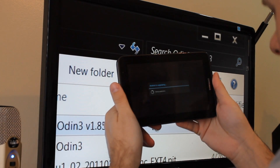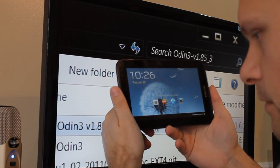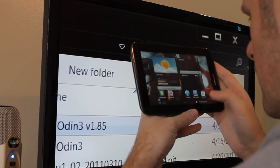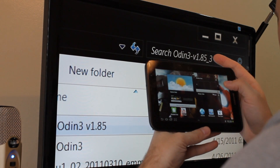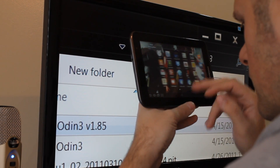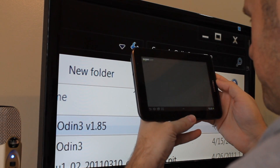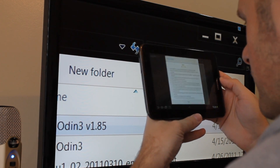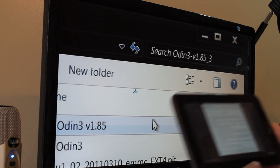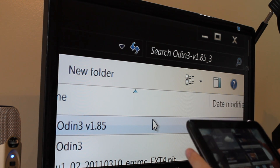We just booted back up and we got the 'Android OS is updating' message, which is what we want to see. Now let's go in and make sure that SuperUser is installed — and there it is right there. So we are good to go. You may also need to go into BusyBox and update it, but you are rooted and should also have Clockwork Mod Recovery.